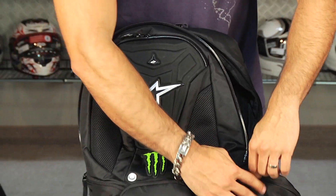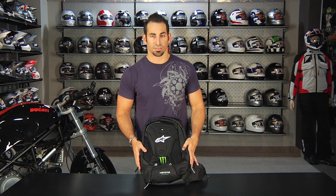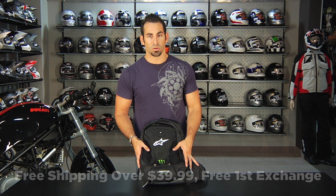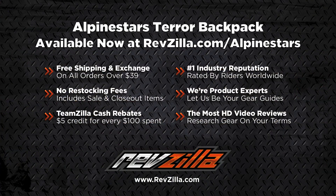If you have any questions about the Terror Backpack, shoot us a line. See us at RevZilla.com or call 877-792-9455. As always, orders over $39 ship free. If you don't like it, send it back — there's no restock fee as long as it's in brand new unborn condition. Orders over $100 earn TeamZilla cash to be applied to your next order as part of our loyalty program. Thanks for watching our overview of the Alpinestars and Monster Energy Terror Backpack, new for Fall 2011. I'm Anthony — we'll see you next time.